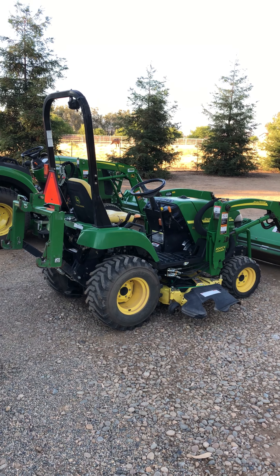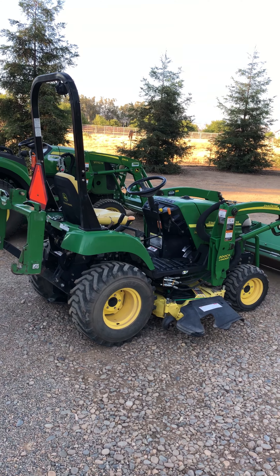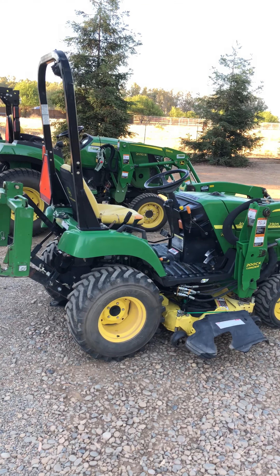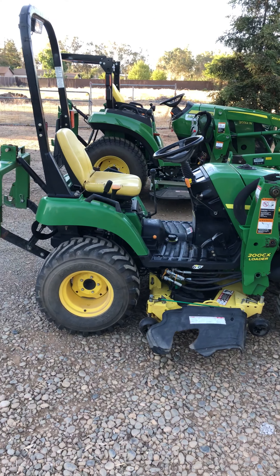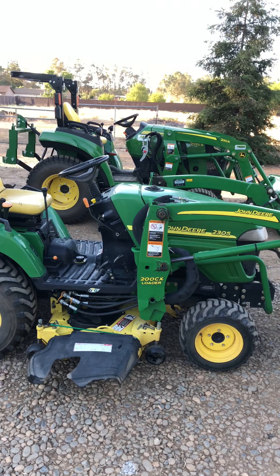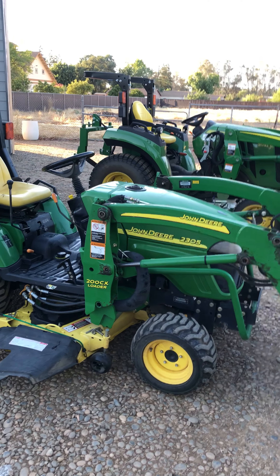I wanted to give a quick walk around of two John Deere tractors. This is my 2006 John Deere 2305 — this is my old unit here. It's been a very good unit, about 24 horsepower and 18 on the PTO.